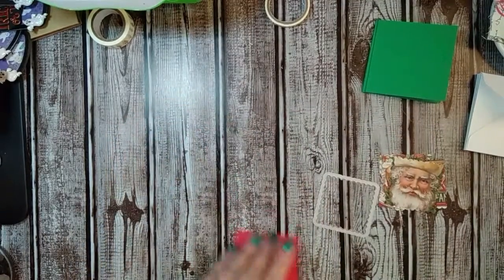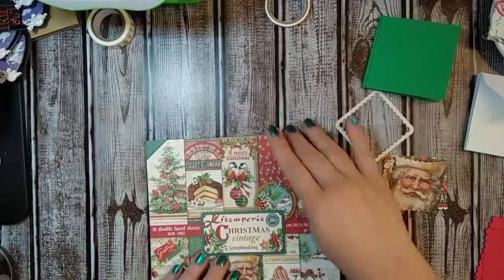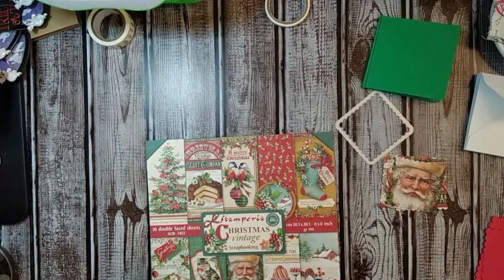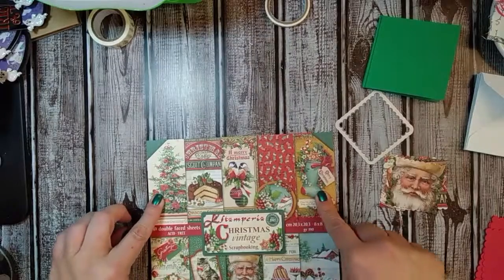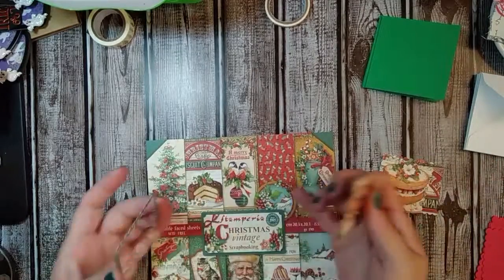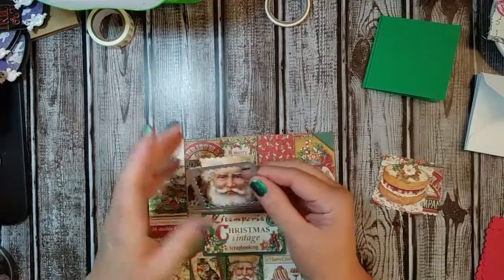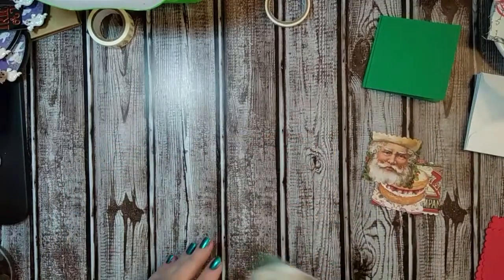I think I talked about this in my first video — on the front of the paper pad cover they have these little pictures. On the big one, because I used the paper on the back already, I had some of these left. They're on a 12-by-12 page, so they're this big, and you can actually get two of these per image. So what I did was I cut out little scalloped squares for the images I wanted to use on the little note cards.